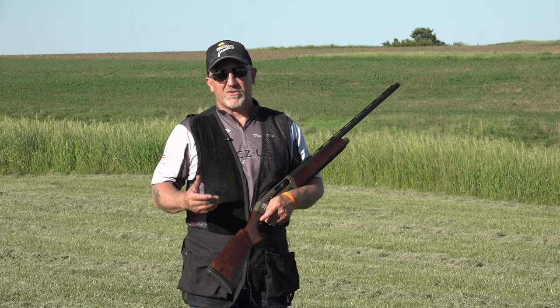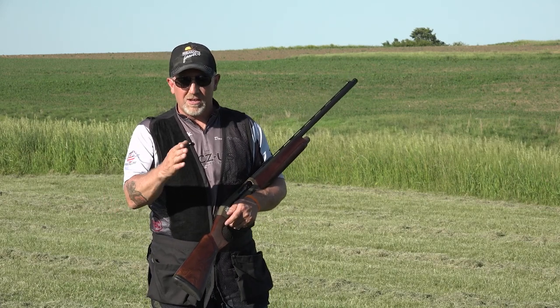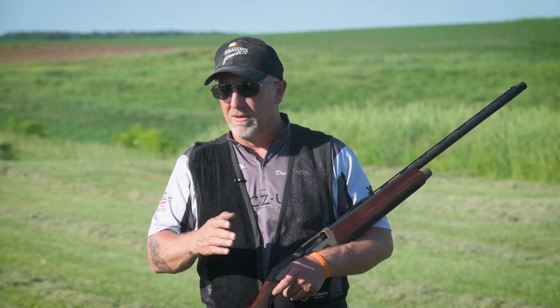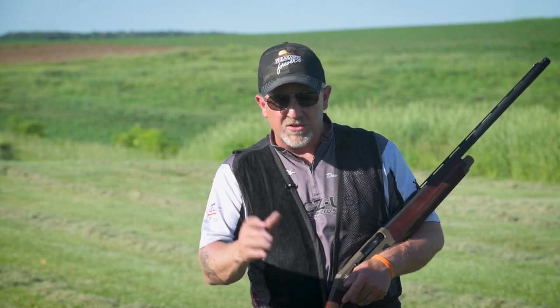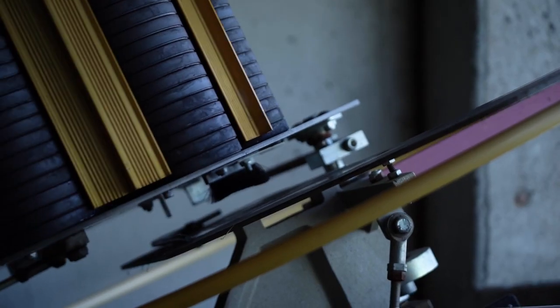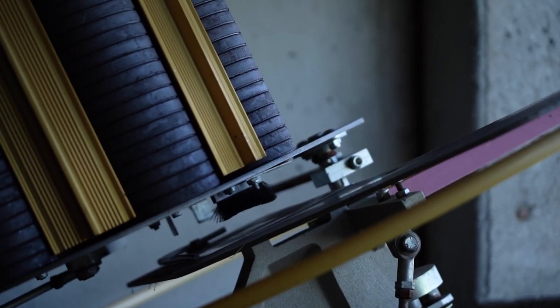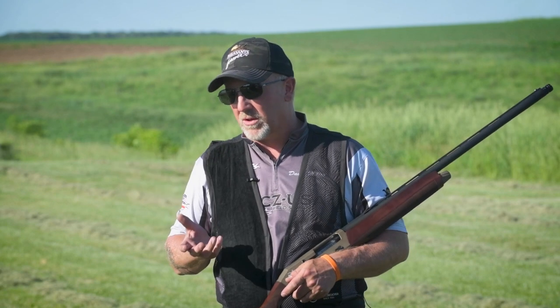A trap field is going to give you something pretty unique compared to sporting clays — it's going to give you the surprise. Whenever we're walking along hunting pheasants, you don't know which way that bird's going to flush. On the trap field, the machine inside the house is oscillating left and right, so it could come out to the right, come out to the left — they could give you two rights. You never know what it's going to do.